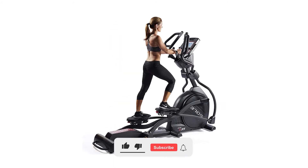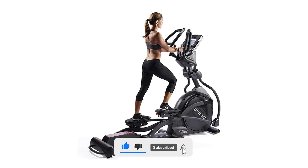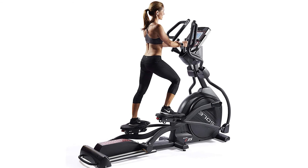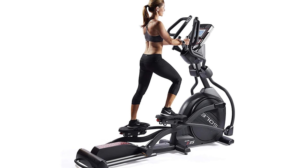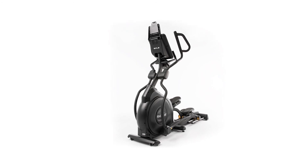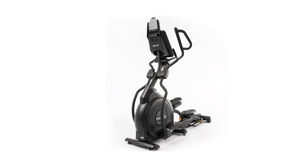If you like this video, give it a thumbs up and consider subscribing to this channel. Also let us know what you think of the Sol E35 elliptical and if you plan on getting it in the comments section below. If you already own it, please share your experience in the comments, and let us know which review you'd like to see next from us.